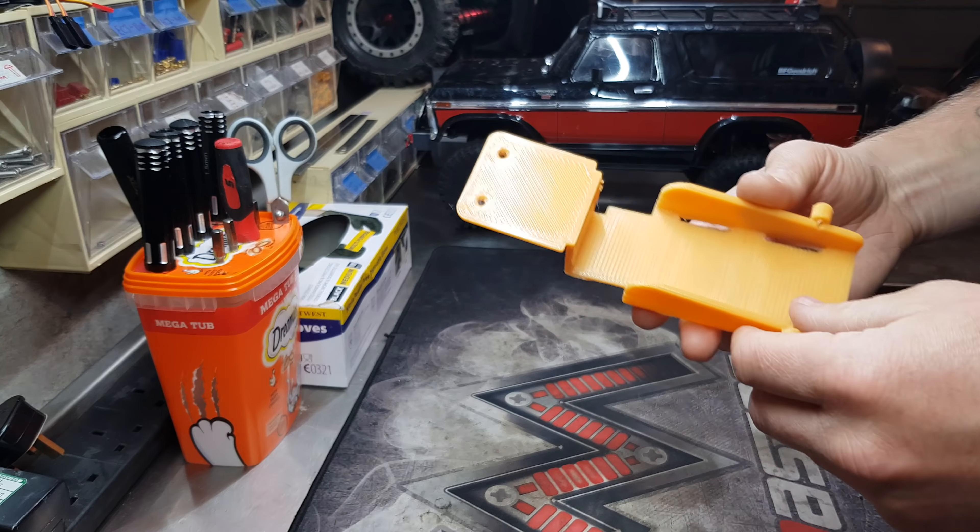We'll say 50 degrees is the tipping point for the stock tray with the 3000 milliamp hour pack. Just to prove I'm not switching anything, we'll do the side slope test as well. This is a crude rig — I'm just going to place it on there until it falls off. Currently at 38 degrees, we'll keep going. It's holding at 33 degrees.